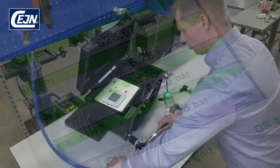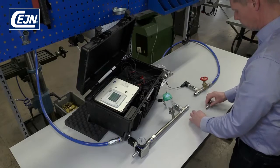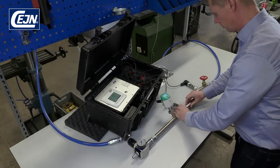Once you've completed the measurement, disconnect the hose and change the coupling. Here we have the competitor's coupling. We're connecting everything as before and not changing anything apart from the coupling.